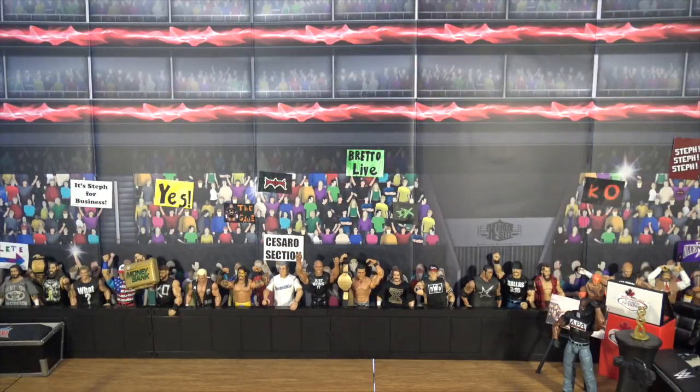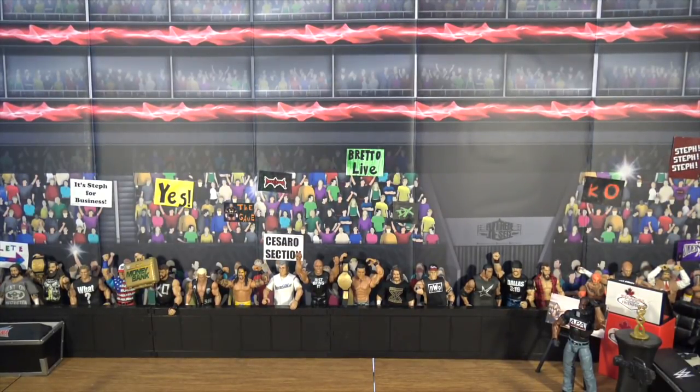I'm WWE superstar Dolph Ziggler and you're watching Bret O.L.I.V.E. What is going on guys, Bret O.L.I.V.E. back here with another Bret O.L.I.V.E. video.